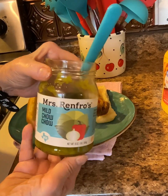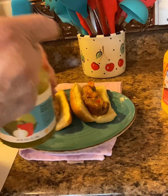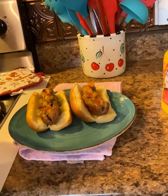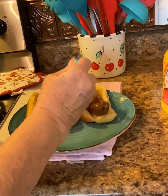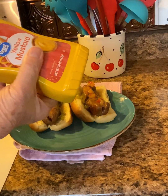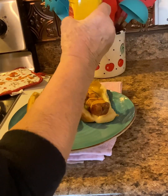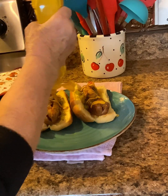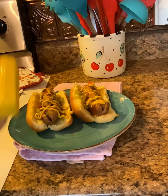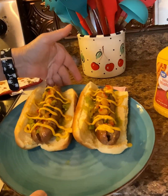Now get you some chow chow — I've got the mild, but you can use the mild or the hot. Go ahead and sprinkle some of that on there. Now get you some mustard, good old mustard — yum, yum. Just barely put it on there. I mean, this is really to your taste, so you just do whatever, however much you want on there. Look at there — yummy.